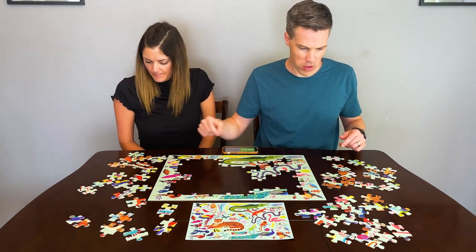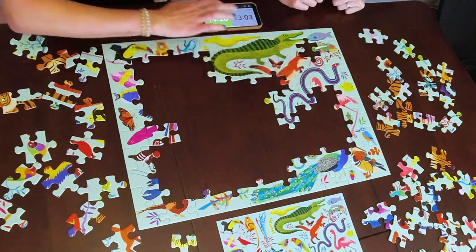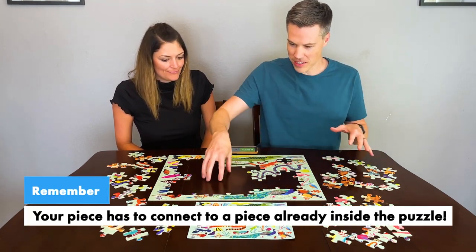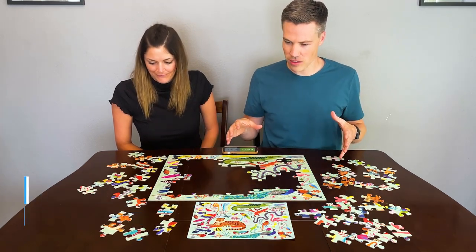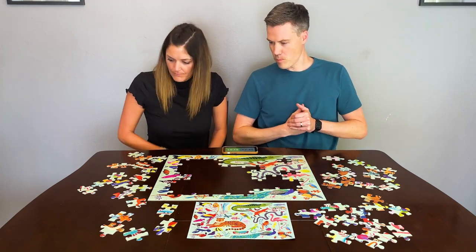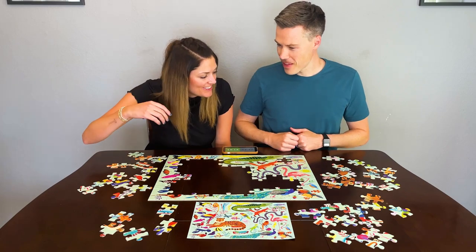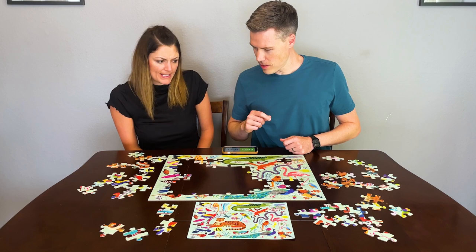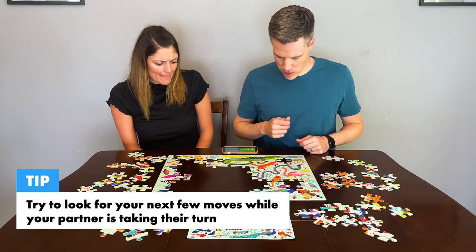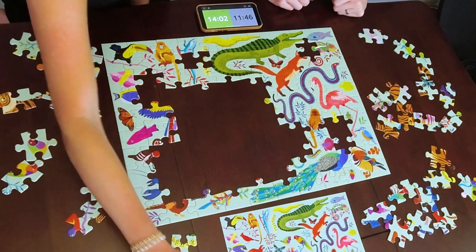Luke switches strategy and goes for a big blue fish, though Jessica thinks it's a terrible idea. Luke then spots the peacock. Jessica goes for the tiger — it's nice, big, striped, and easy to find — but it's in the middle with nothing to connect to yet, so she pivots to the flamingo. Luke notes this is a game of memory too. Jessica admits she's doing the puzzle upside down for the camera's benefit, which isn't helping her game.